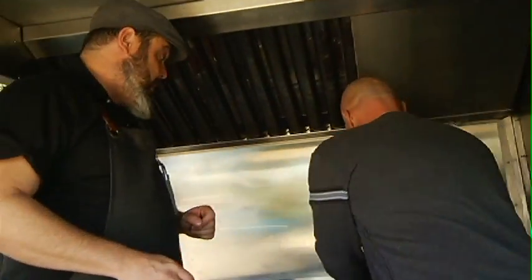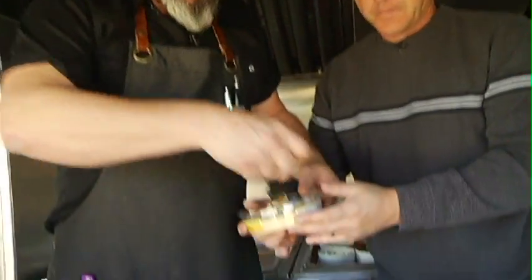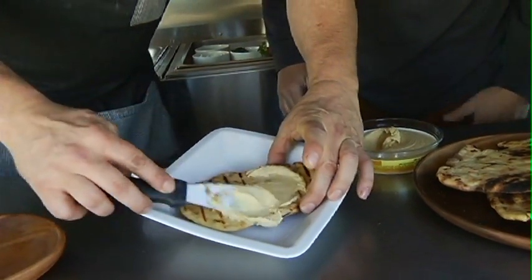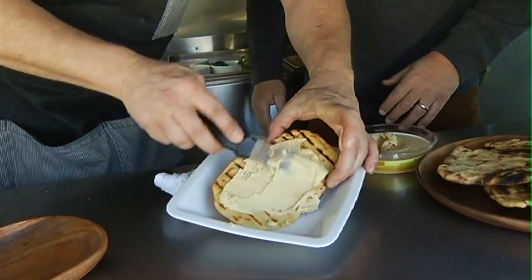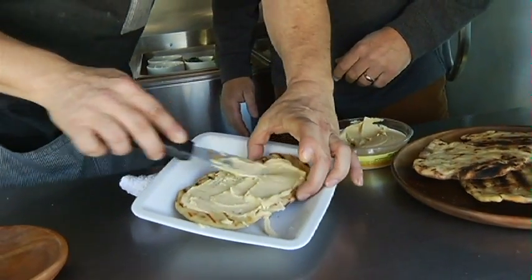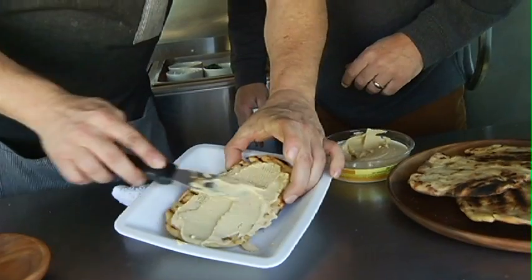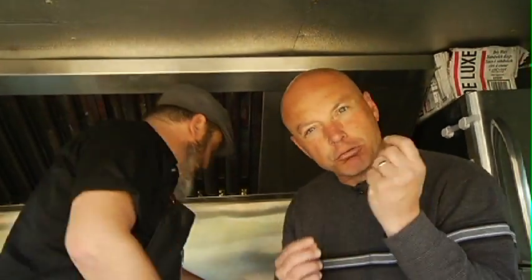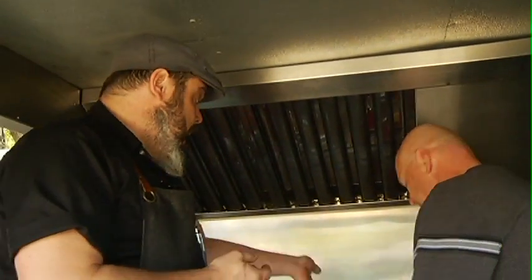Pass me some of the Sabra hummus — just a nice little layer on top, just like you're doing a pizza, a nice little coating on top. You do have more of the flavor in the flatbread itself as well, so you don't want to overwhelm with one flavor profile when we have so many nice ones to work with. Have you never tried hummus before? It's got a great taste to it.